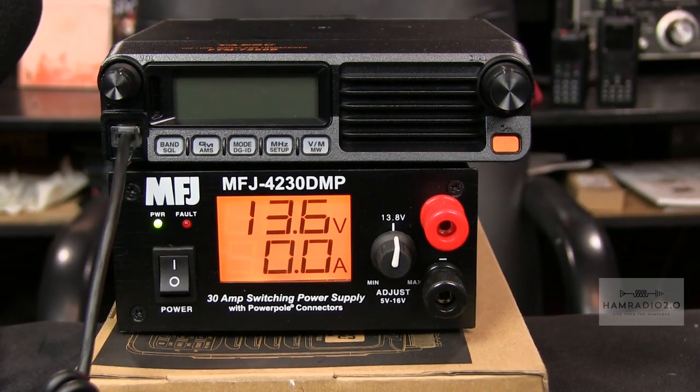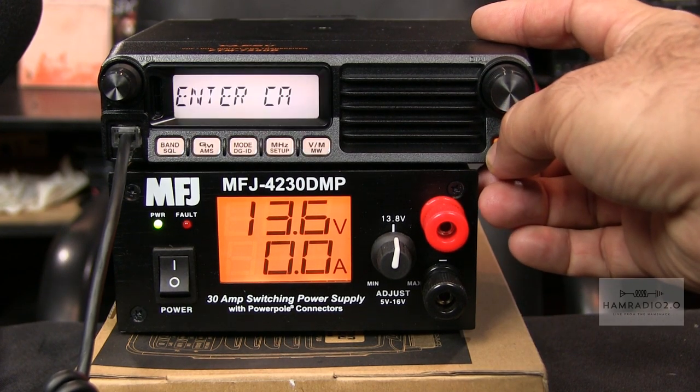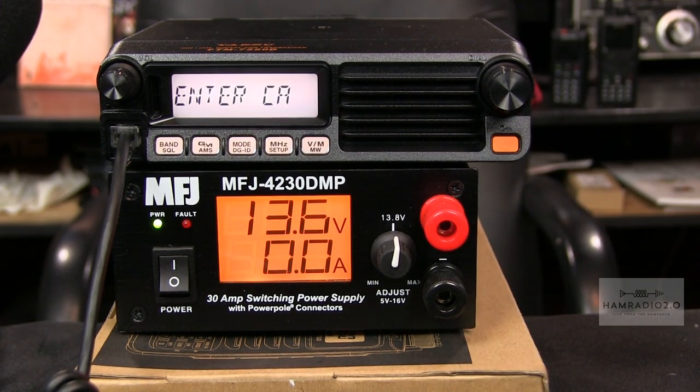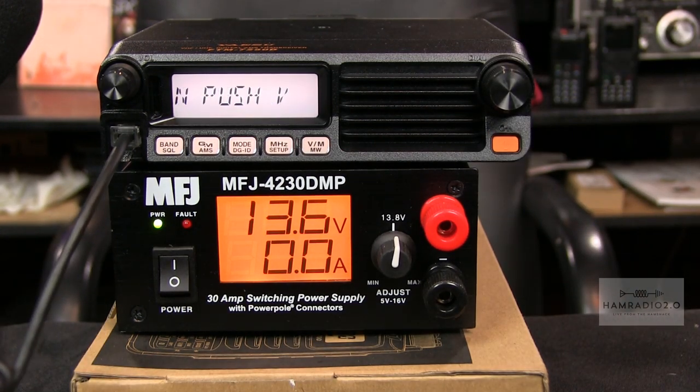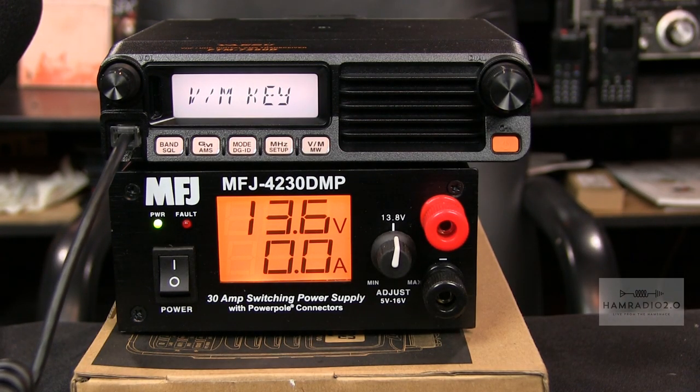The screen is much smaller, as you can see right here. I'm going to go through the menus in just a second, and then we're going to do some key-ups through one of my hotspots into a WiresX FCS reflector. This is first out of the box — powering on the radio, and it's going to ask me for my call sign the way it should, since it transmits that information over GPS when you're in digital mode.